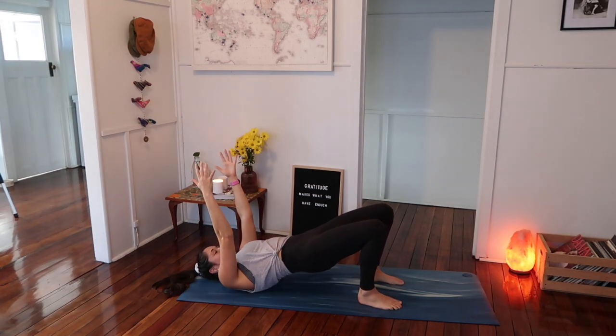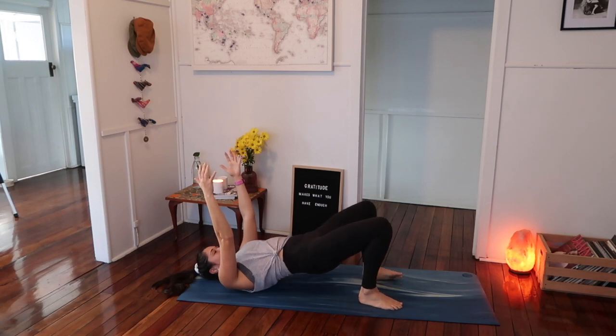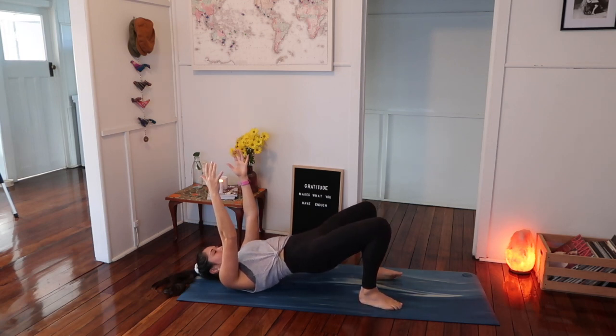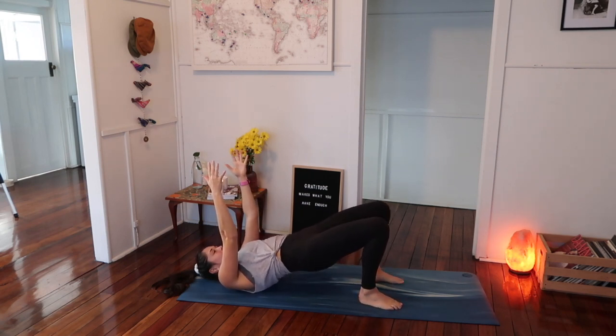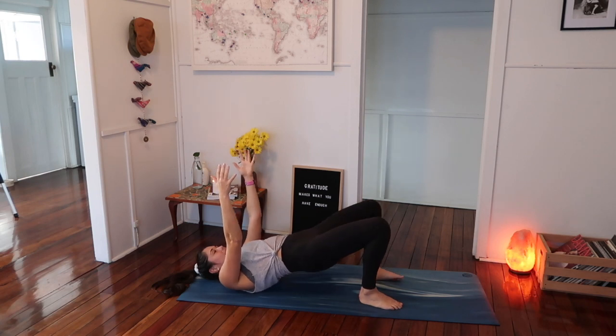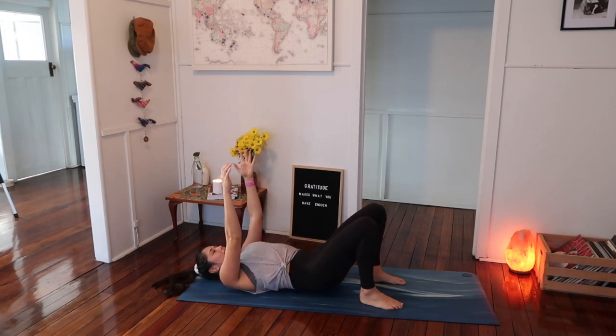Keep the knees up nice and high, and slowly take one knee out to the side and then back to center. So we're dropping one knee out to the side and then back up. Notice what happens with your stabilizing leg — see if you can maintain it nice and still, so there's lots of core control and activation. Let's just do ten: nine, eight, seven, six, five, four, three, two, and one. Come back to the middle, lower all the way down.